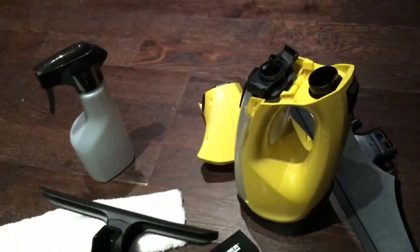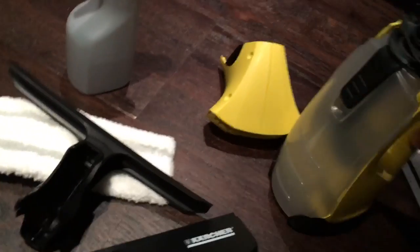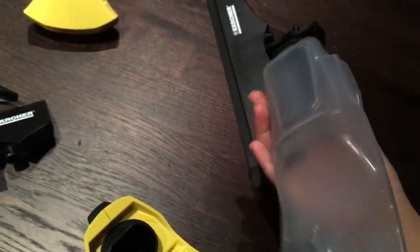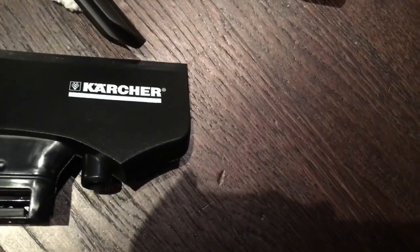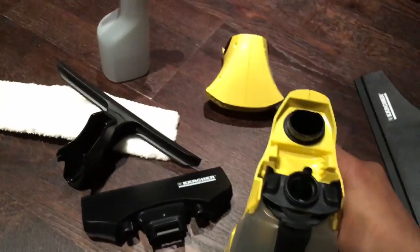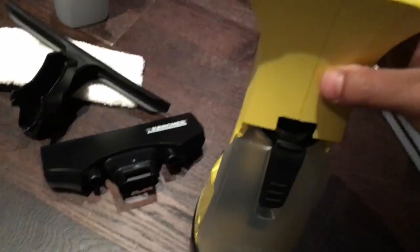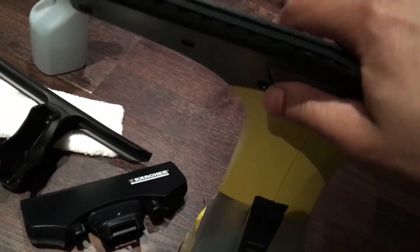Fortunately this product came already charged for me — well, partly charged — when I first used it, which is always very good. I'm just going to put the pieces together now. This bit here is the bit that collects the water and it does just pop out like this, and then you've got the main body. You put that back in, it's very easy to put together again, then we slot this other bit on, and then you've got this little cleaning head there.